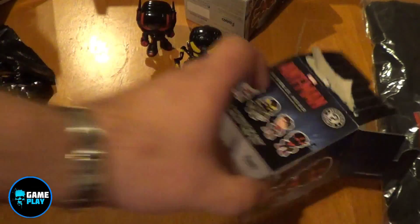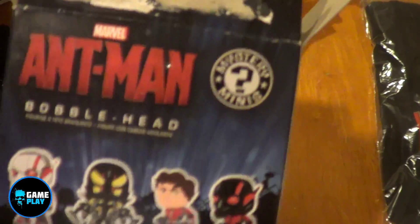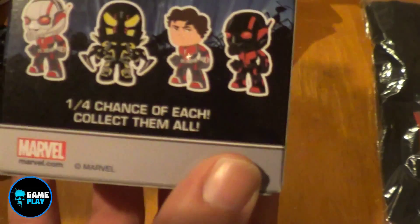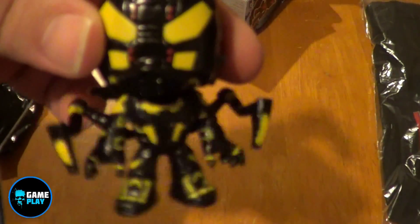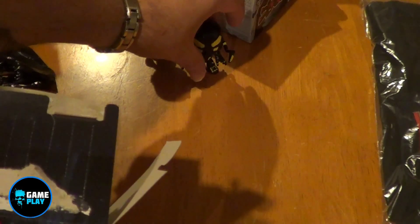So those are two exclusives, so really the only way you're going to be able to get the other ones in the exclusive is if you have more than one of these boxes, and hopefully you get the other variants in there. But I actually did want to get Yellow Jacket, so I'm very very pleased to have that.